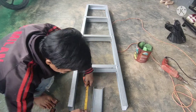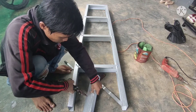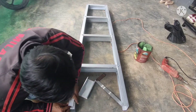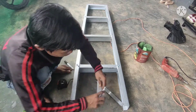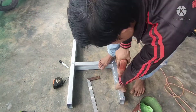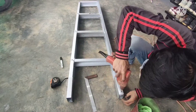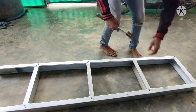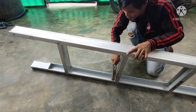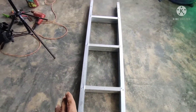Terus kita siapkan C untuk kakinya. Ukurannya 15 cm, atau bisa juga dipanjangkan sampai 40 cm — langsung mentok. Tapi kita sesuaikan material saja.